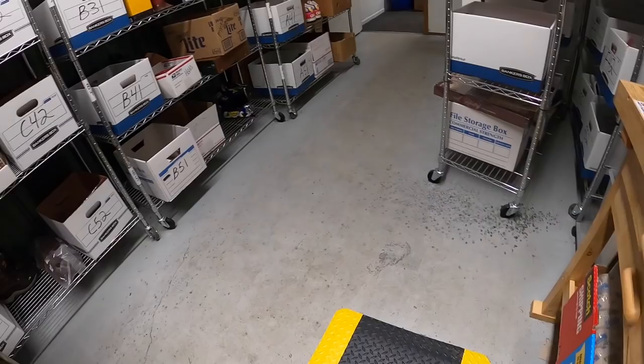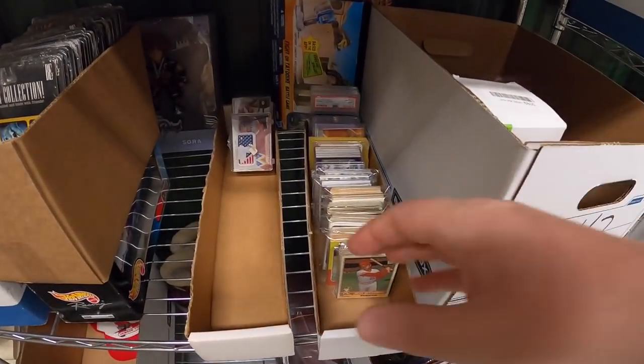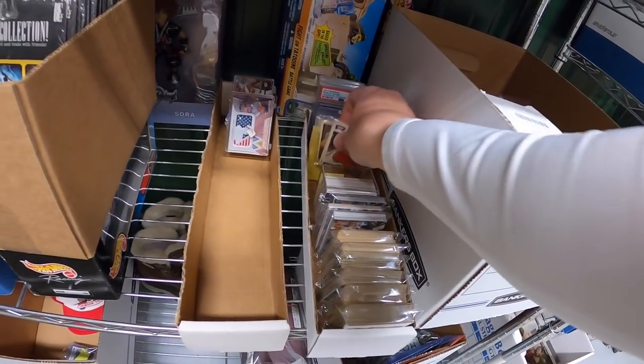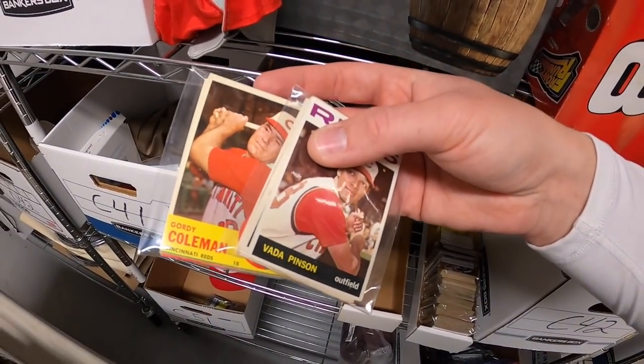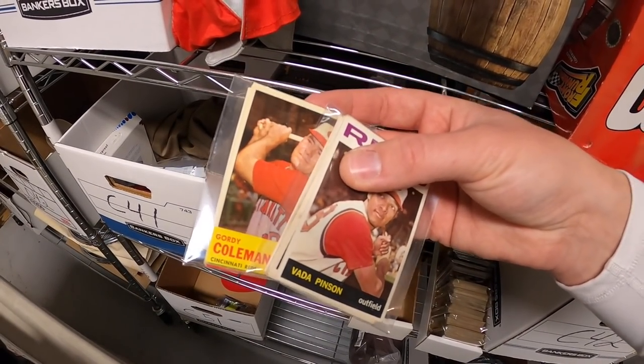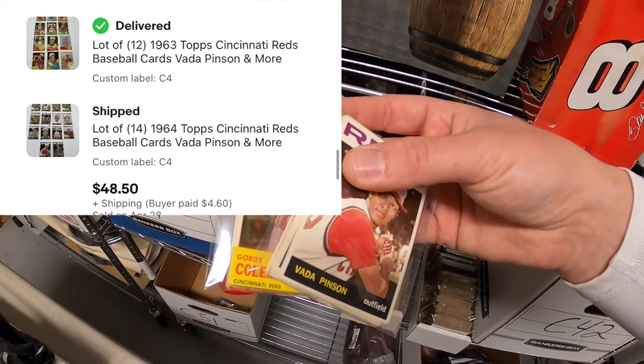Sold some more cards in C4 — two lots of Reds cards. 1963 — 12 cards — and 1964 — 14 cards. I did an auction with these; they sold for $48.50 plus shipping.